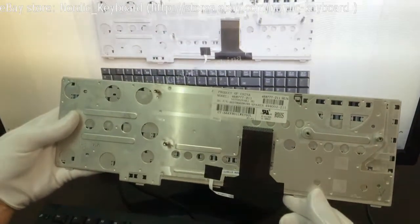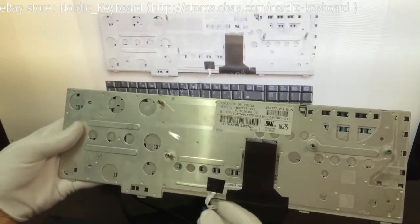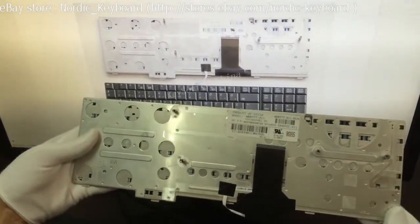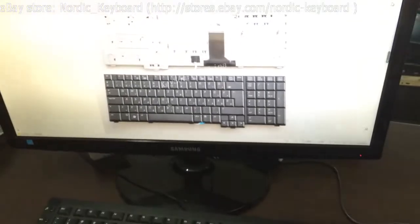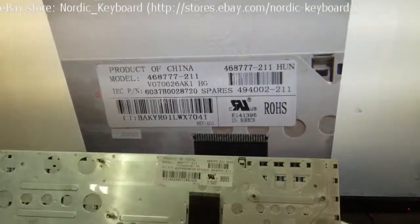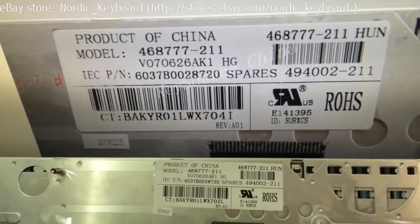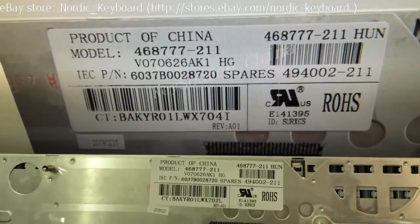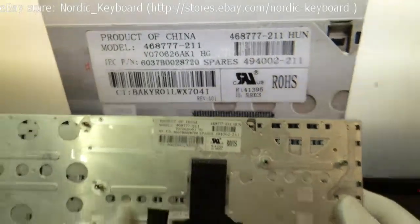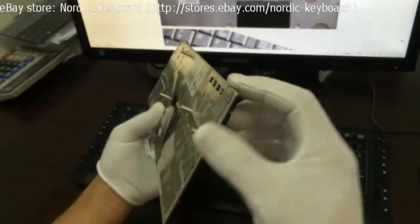Check the ledges. Now we come to check the label tag. Different factories may have different label tags. If you are not sure if it will fit your laptop, you can send us a picture of your keyboard and the label tag. We will double check and confirm for you. Four corners checking.